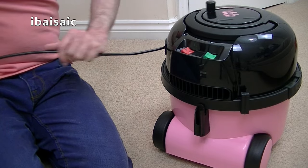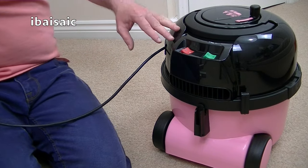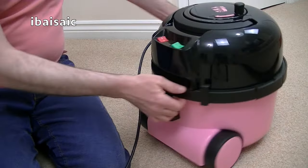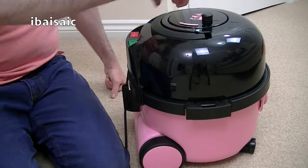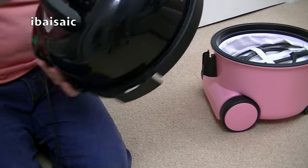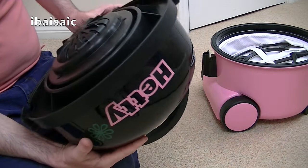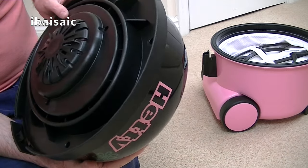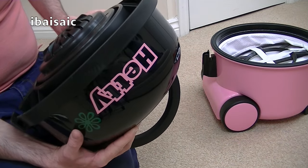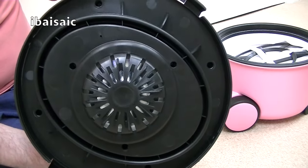As I say, if you want to see a full demo of Hetty, I've done a previous demo of the earlier version and I will be doing an updated demo using this particular Hetty as well. To access the bag and the filter, we've got two clips either side. We just pull them out and we can take the motor unit off. And I believe it is a LAM motor - Pneumatics have used LAM motors for a while. Yes, it does say LAM Electric on this one, so that's the motor tucked underneath there.